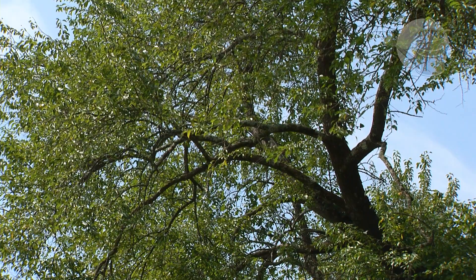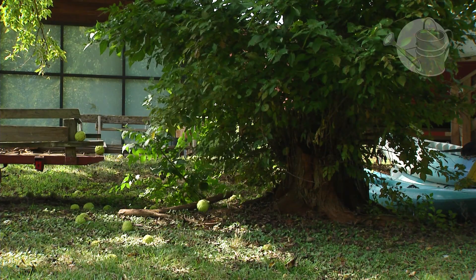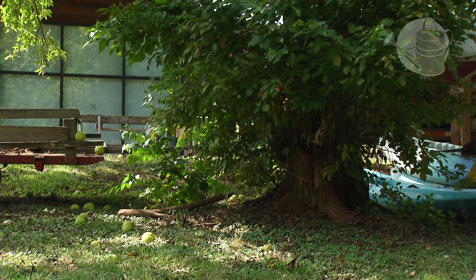When this Osage orange tree is small it's almost bush-like rather than tree-like, and there are many more spines and shoots that come out. This is actually an example of a tree at its full growth — they don't really grow past 50 feet high.